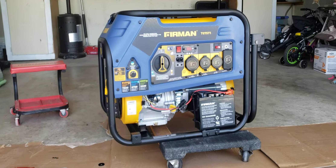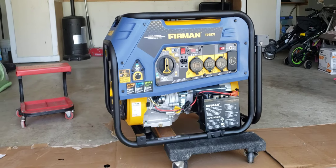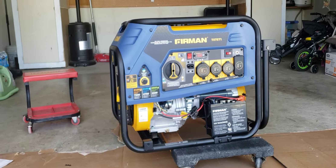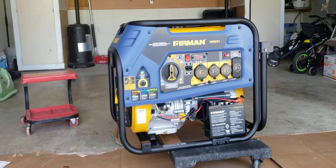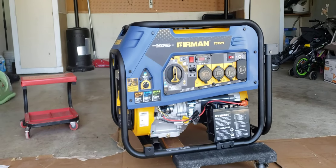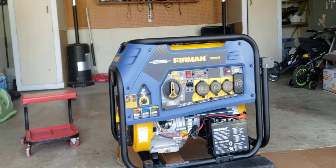Hey everyone, this is going to be the assembly video for the Furman tri-fuel generator T07571, available from Costco. I'm just going to go over how to do this initial setup on it.